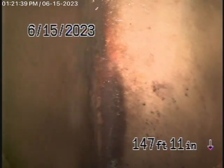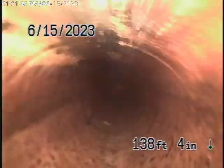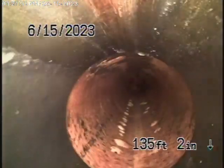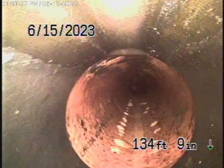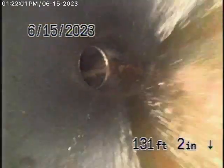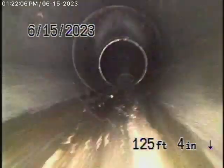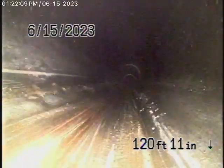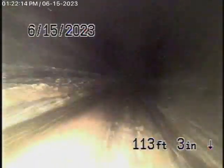Bringing the camera back, it looks like we have a cured-in-place pipe lining coming back from the middle of the alley towards the property. This is a 6-inch lining that appears to be in good condition as of today. Then it comes back onto the property with ABS plastic, and there are two clean-outs on the hillside back-to-back. As it comes back with a plastic pipe, this is all in good condition.